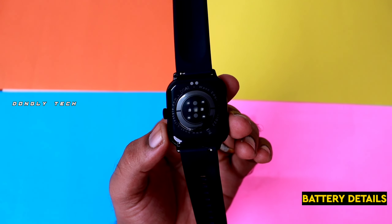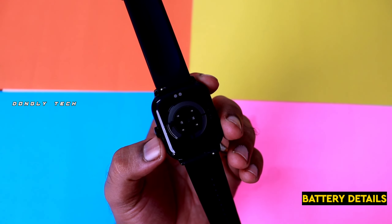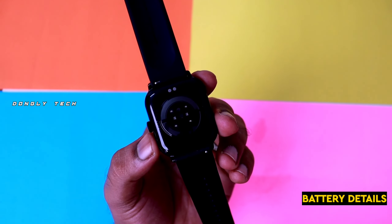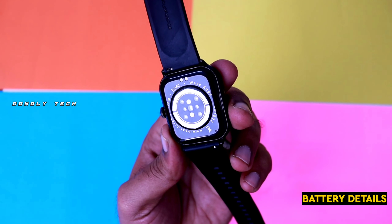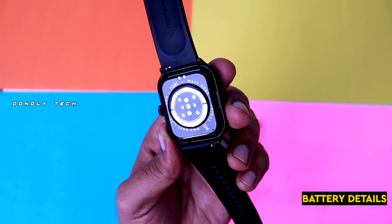If you have the Boat Wearable app on the Play Store, you can easily pair it and access 100-plus watch faces for this watch.